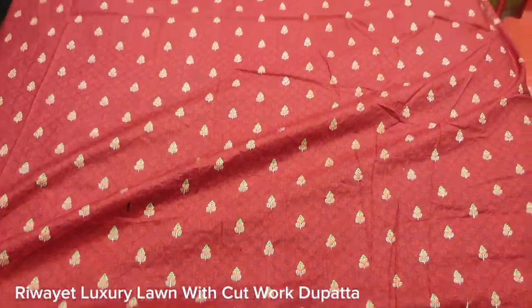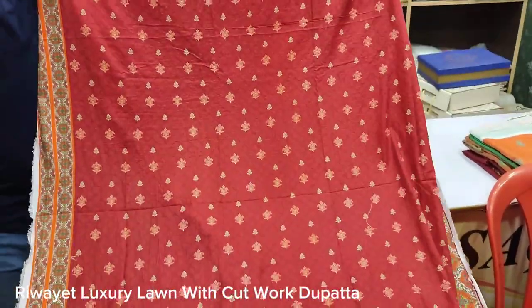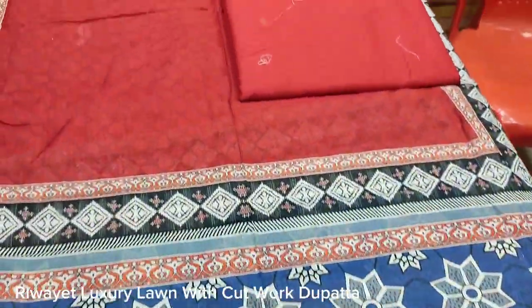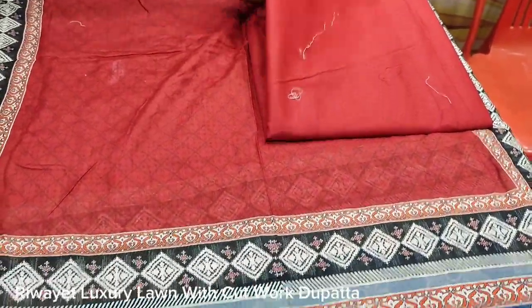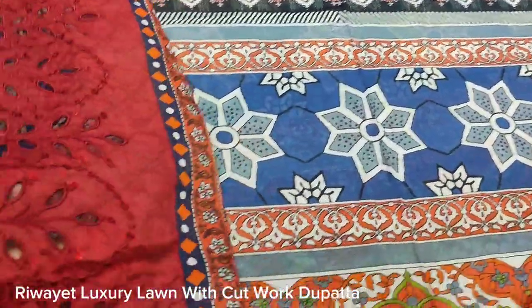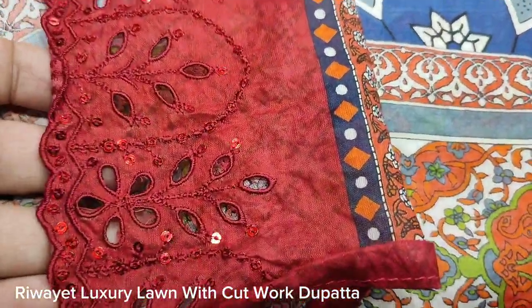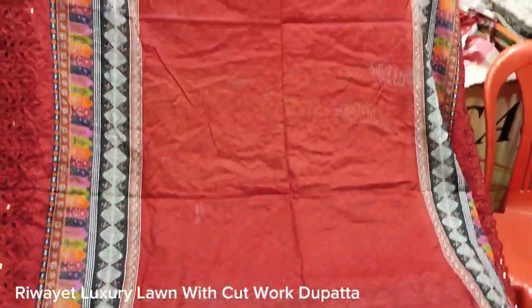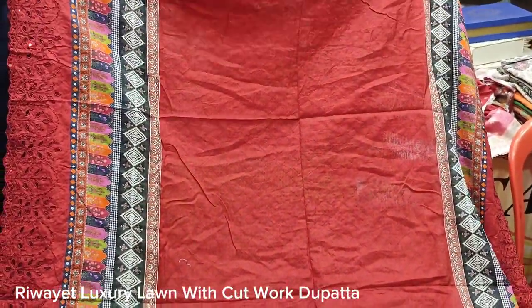Printed sleeves, printed back, superfine lawn, plain trousers, lawn fabric, cut work, new arrival — cost of the 4th house.